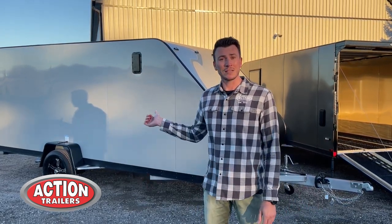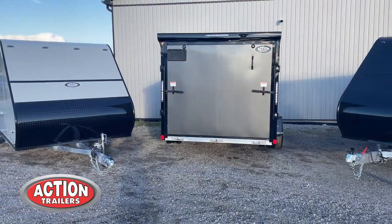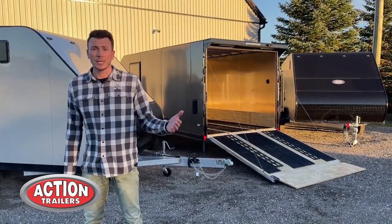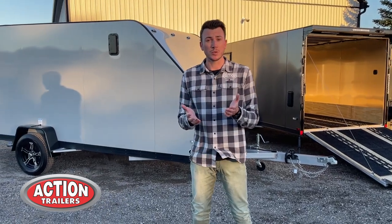Behind me we have a 16-foot inline and a 16-foot Tanamax inline. The main difference is just having that extra axle, giving you that extra payload capacity. What makes these trailers different from our competitors is what we obviously want to share with you today.